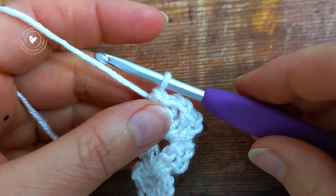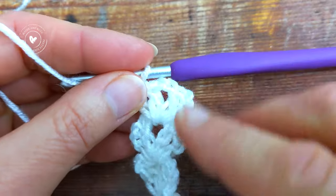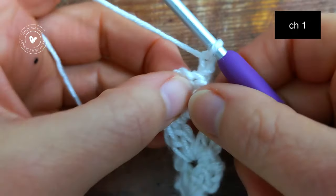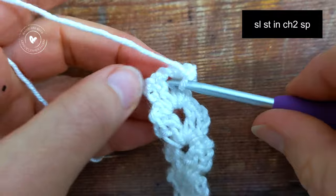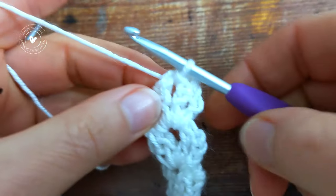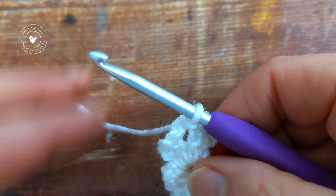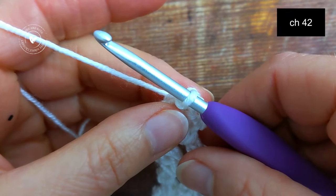Once you've worked your 24 rows, we'll then make our second tie. To do this, chain one, turn your work, and then slip stitch into the chain two space. From here we're ready to work on our second tie, and it's exactly the same as the first tie. So we'll make a chain of 42.